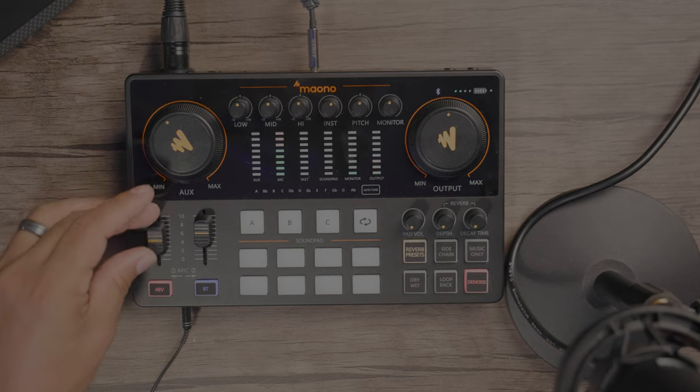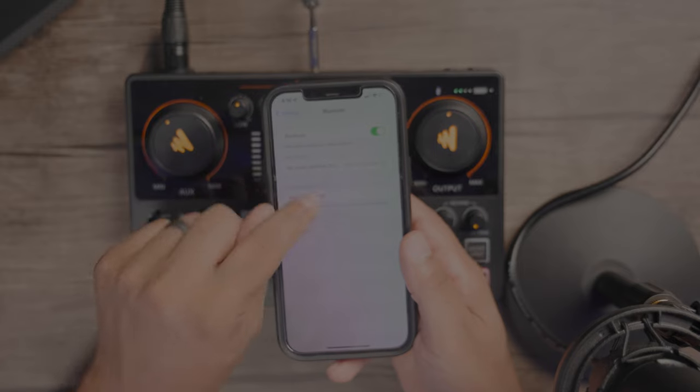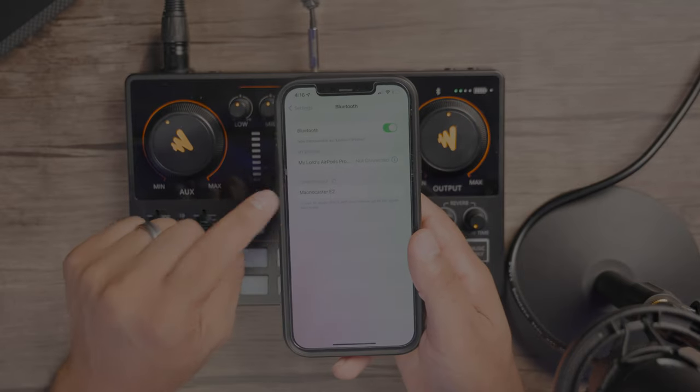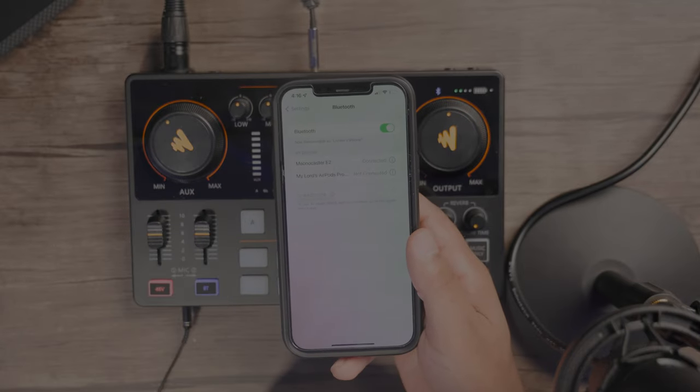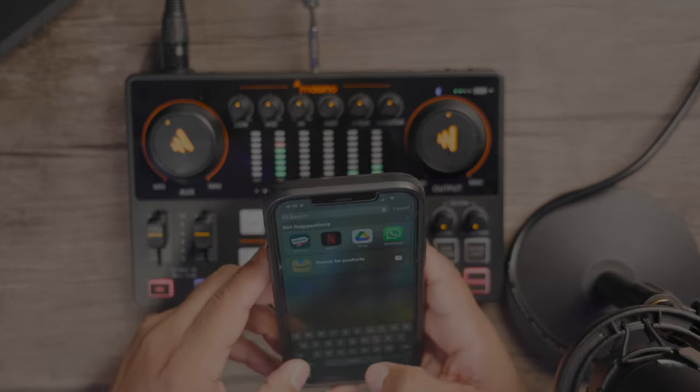We have our faders as we showed earlier. Bluetooth — we will connect our Bluetooth. Let's do a real sync up right now with the Bluetooth. And we can see our Mayocaster E2 right there. Connected. And now let's just find something to play. So now we're streaming music from my smartphone to the Mayocaster E2 using a Bluetooth connection that we just synced up — really simple. And of course I have the ability to adjust the volume coming from my phone.